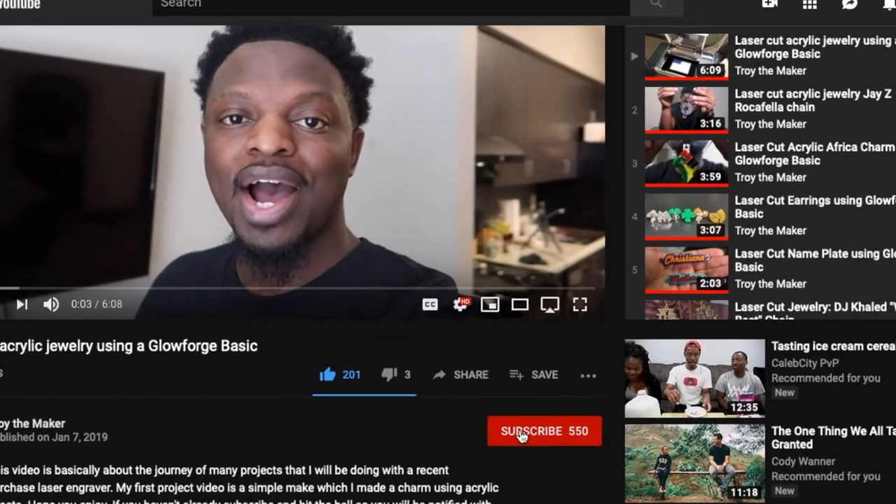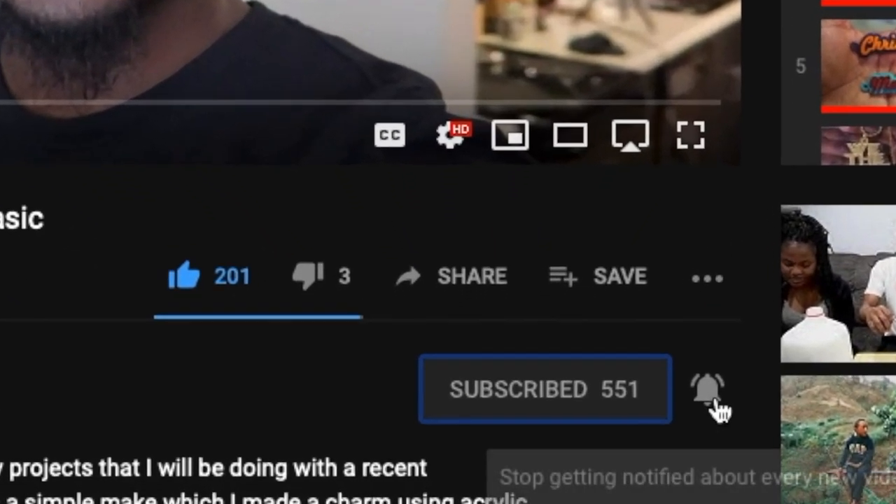If this is your first time here, I do project videos every week using a laser engraver. And if you like those type of videos, go on and hit that subscribe button and the bell so you don't miss any of my new uploads.